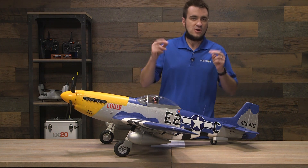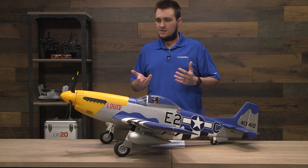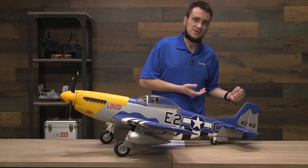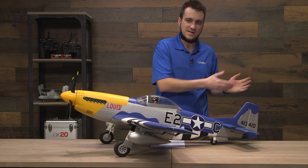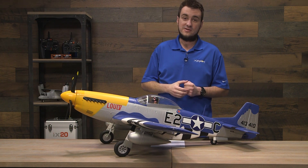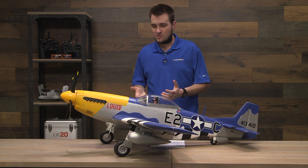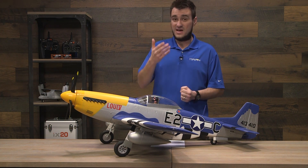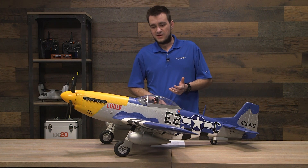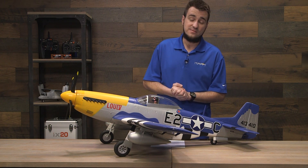We're all really good at charging our batteries and setting timers, but all it takes is one brief lapse — maybe you grabbed the wrong battery off the charger, or you had to charge one next to a dead one. You put it in the plane and go to take off, and you might not know you just put a dead battery in. Spectrum Smart technology does know. In addition to that, you also get motor RPM and can monitor the amperage the system is pulling — a lot of cool tech available.